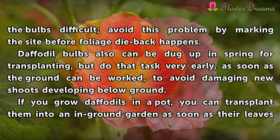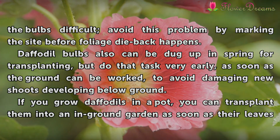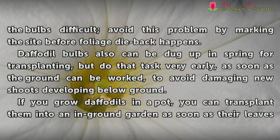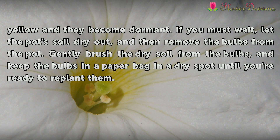Daffodil bulbs can also be dug up in spring for transplanting, but do that task very early, as soon as the ground can be worked, to avoid damaging new shoots developing below ground. If you grow daffodils in a pot, you can transplant them into a new ground garden as soon as their leaves yellow or they become dormant.